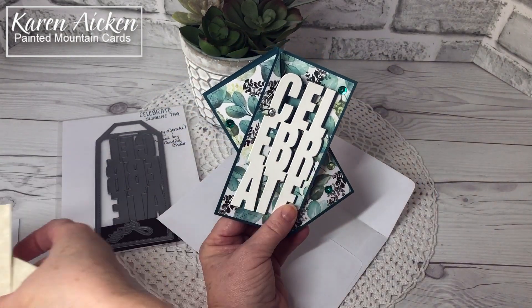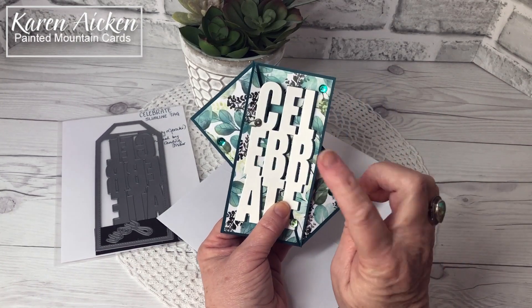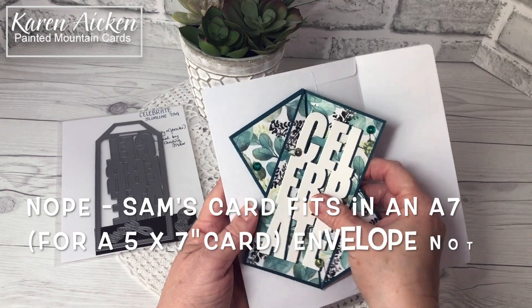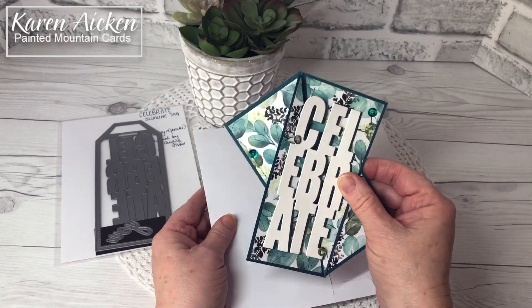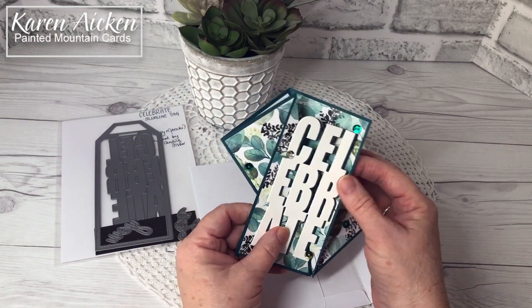Compared to the A2 version, this one that fits in the 5 by 7 envelope feels so much better. Sam Colcott has a video as well — her card also fits in an A2 envelope, but you have to put it in a bit wonky and it was a little longer than I needed. I was really happy with these measurements.